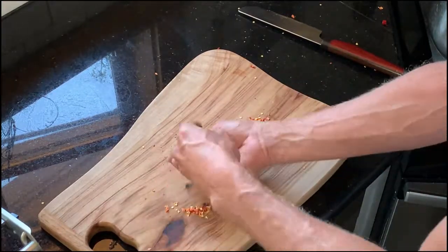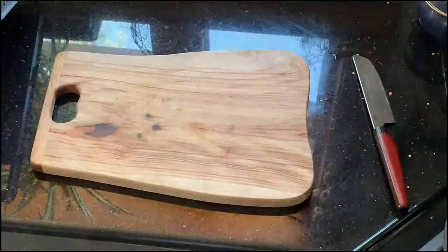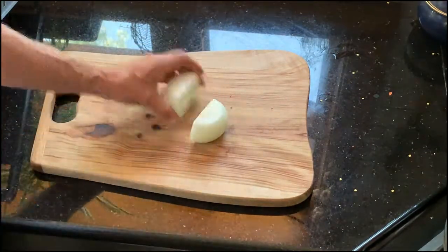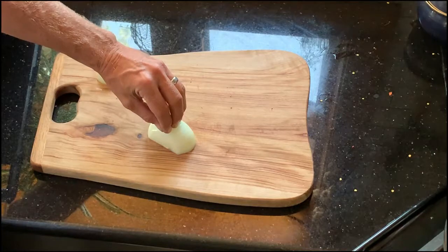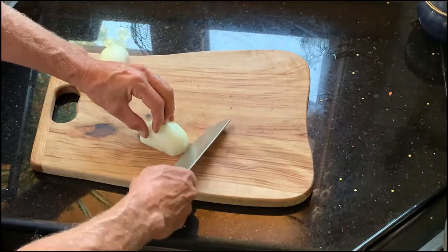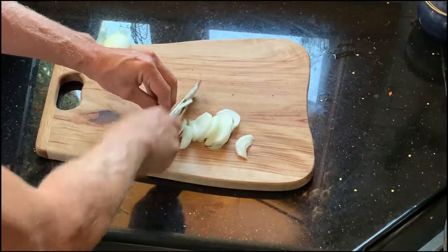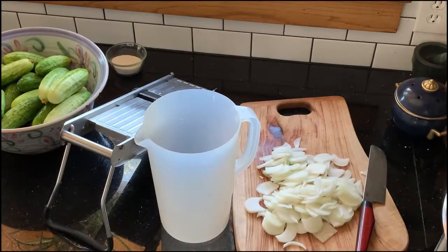We're going to omit all that seed and just use the flesh of the pepper. Now for the onions — ends are off, peeled, cut in half, then we're going to lay it on a nice flat surface. Tuck your fingernails back and hold the onion like so, and make radial cuts to julienne the onion into fairly nice thin slices. We'll do that with all three onions.